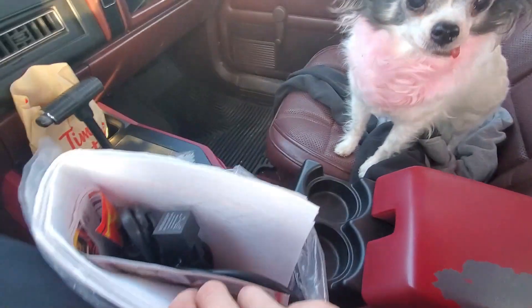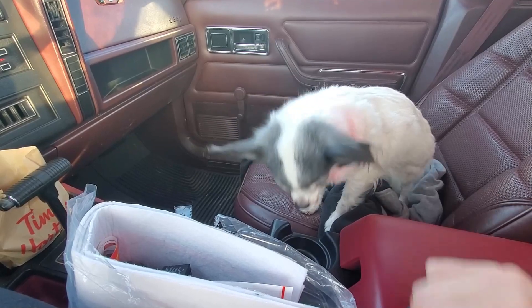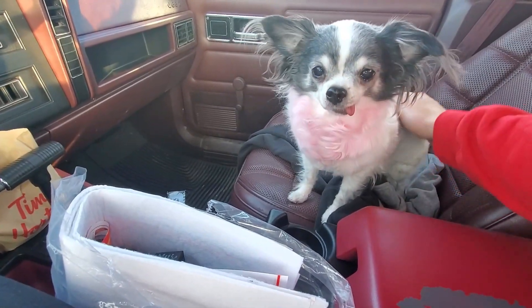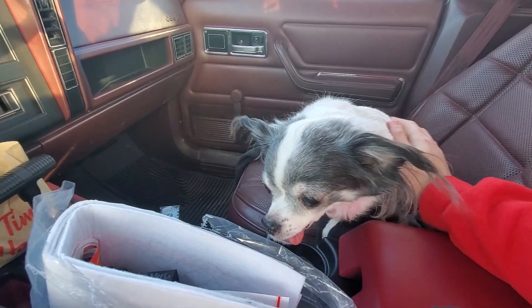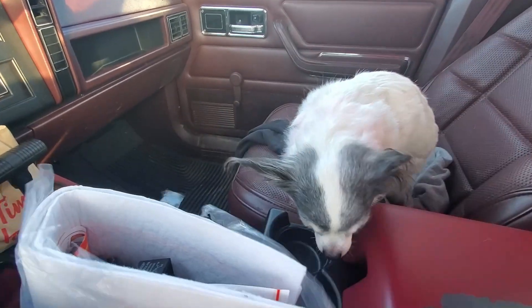I don't know if she's smelling the coffee or this. Oh, put that back in your mouth please. This is my poor chihuahua — that's tongue. It sticks out of her mouth. We don't have to talk about it. She'll do her thing and go away.